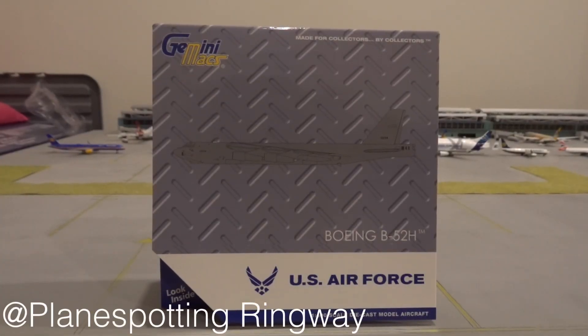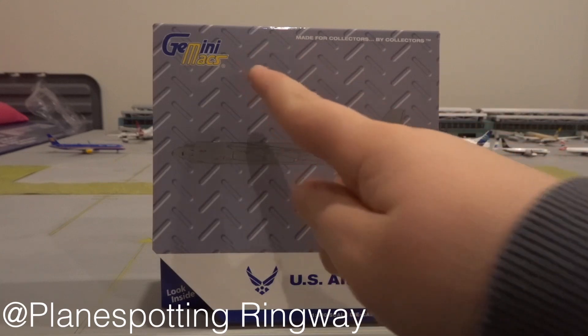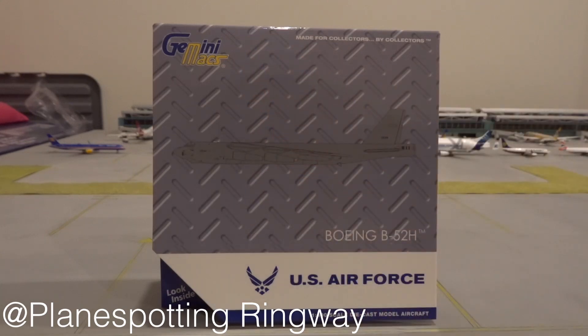Hello guys and welcome back to another video. Today I'm unboxing the US Air Force B-52 made by Gemini Jets — Gemini Max, as you can see in the top corner, that's the name they use for the military aircraft they make. It's 1 to 400 scale. I saw this model on a website called Lovejet the other day, ordered it about three days ago, and didn't expect it for a week possibly two — but three days and it's here, so brilliant delivery service by Lovejet.